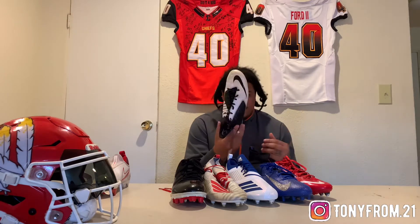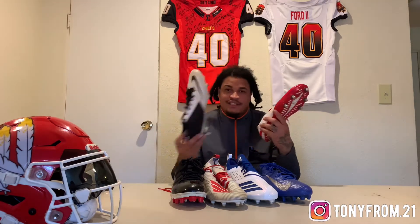You got these Nike Vapors, the old ones - comfortable cleats, of course you gotta have these. We got the white red, just like these. Most of the time I just be buying cleats.